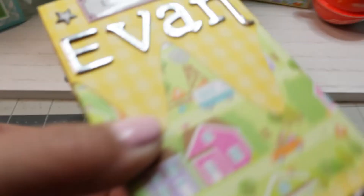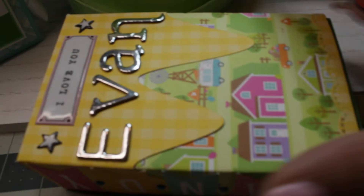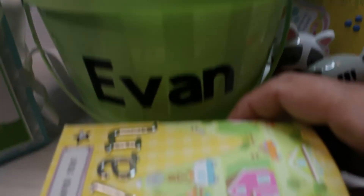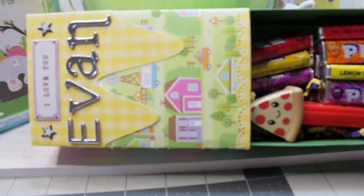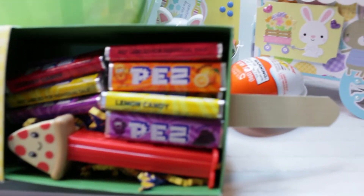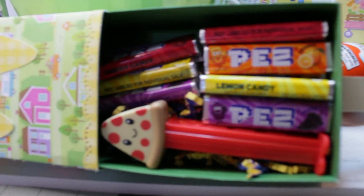His favorite snack is Doritos, so I did a nice big bag of that. And then here you'll see that I've made this popsicle candy holder. I do have a link down below on how I made this, so if you check in the video description, you'll see a link for a tutorial on how I created this.